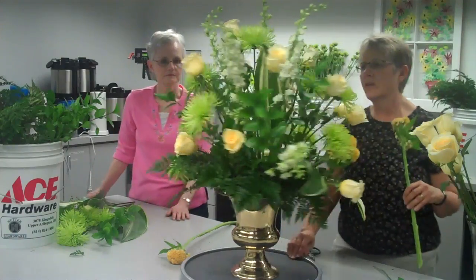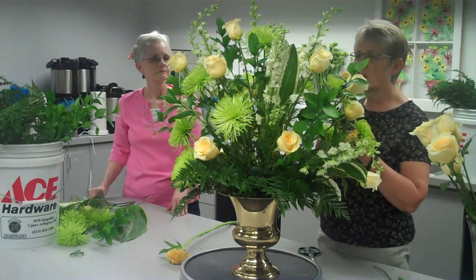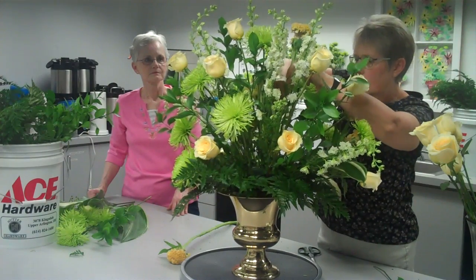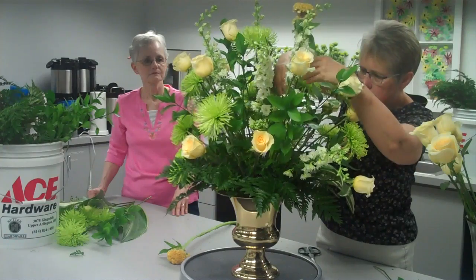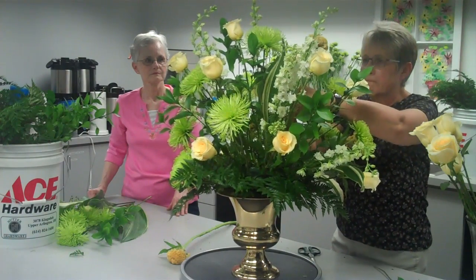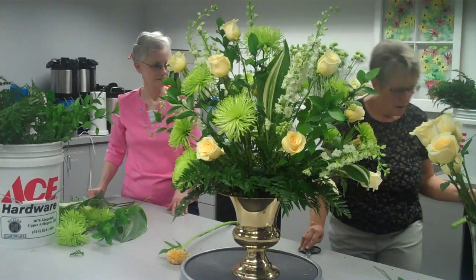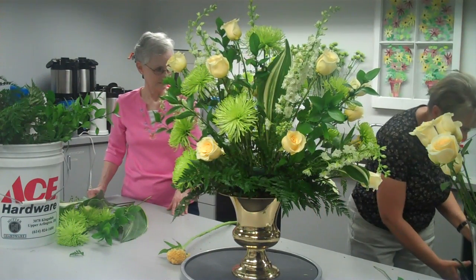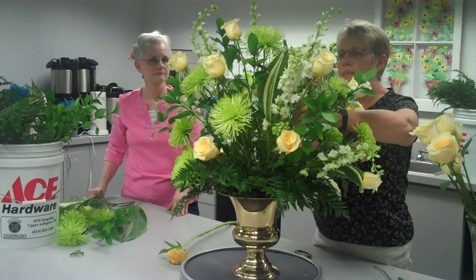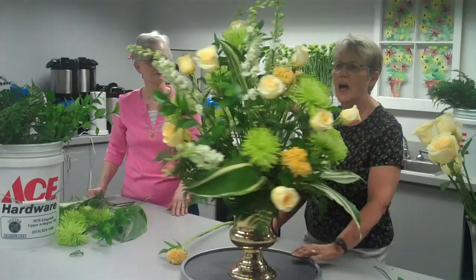As I cut flowers, you'll see me trimming them — I gauge where I'm going to put them in the arrangement, and also the height they need to be at. So this one, I'm going to try to wedge it in more toward the top. Now right now I have four of those in there. I'm going to put another one in to keep it in the same line of always having odd numbers of a type of flower.